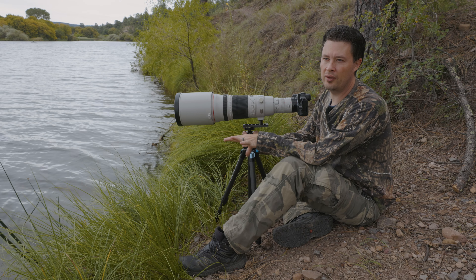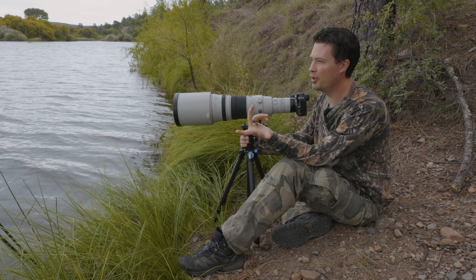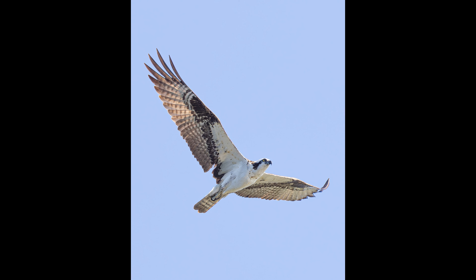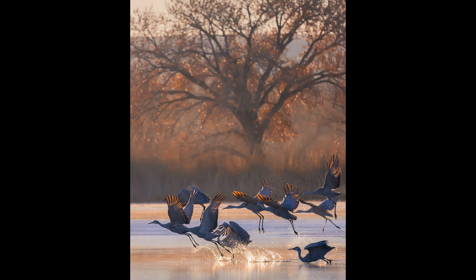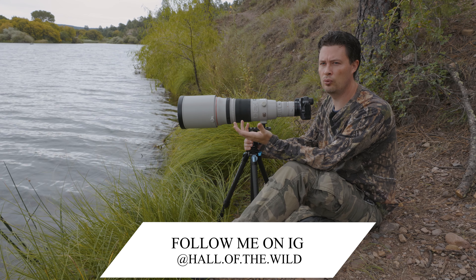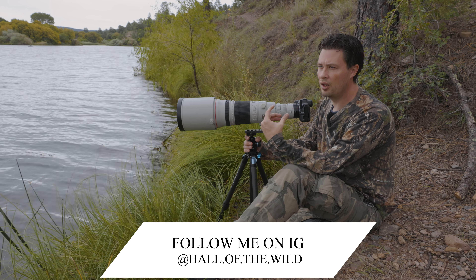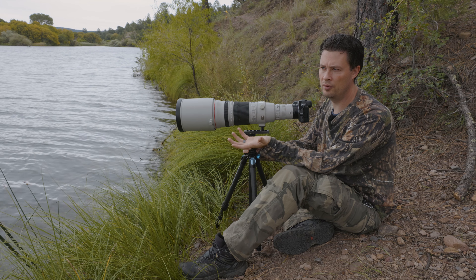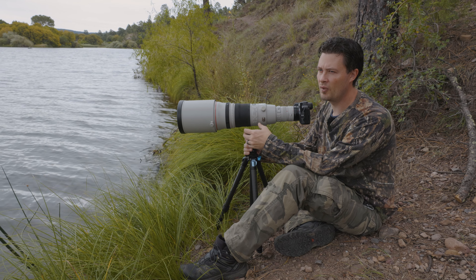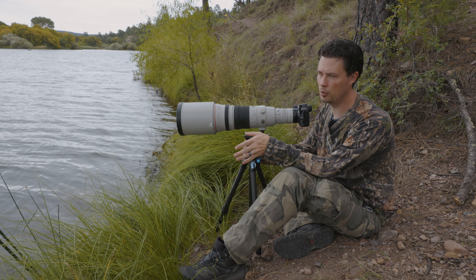I think YouTube has a little bit to do with it. If you guys are new to the channel, welcome. I do a lot of stuff, and I think that's part of the problem. One of those things is wildlife — I do a lot of wildlife and I love it. It's one of my personal favorite types of photography to do. It also does kind of the best on my channel. Traditionally, I've had the 100-500 and the 800 F11, and various lenses before that — that's what I've been using for the past couple of years.